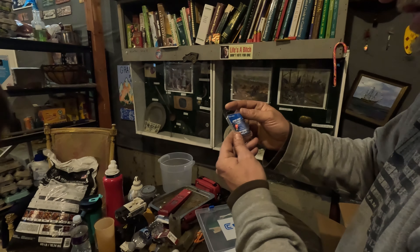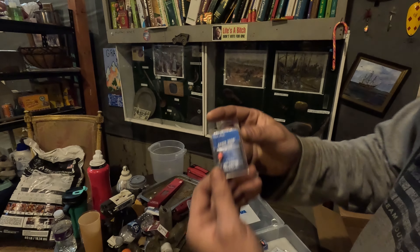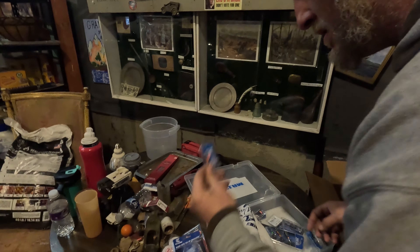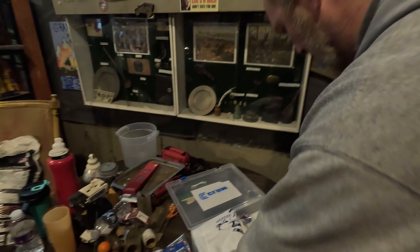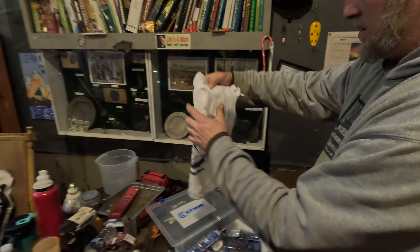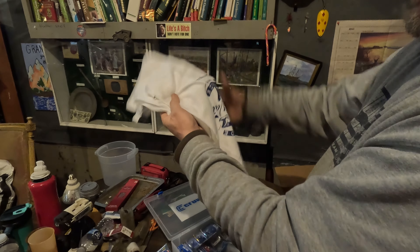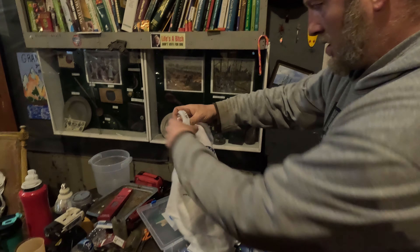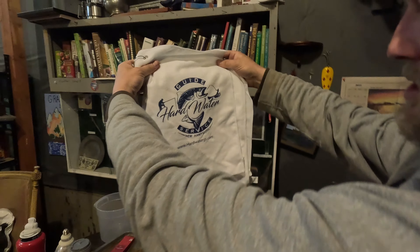Then we got an epoxy drop — that's pretty cool. I see people make these online all the time. And then we got some towels — Hard Water Guide Service, New Hampshire.